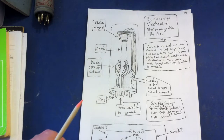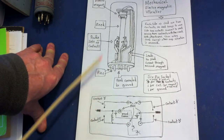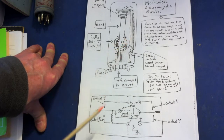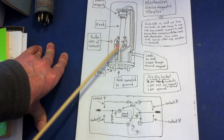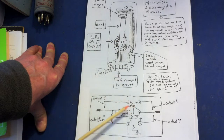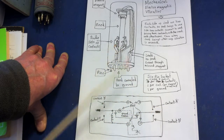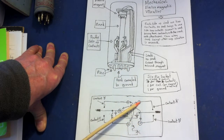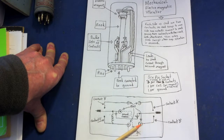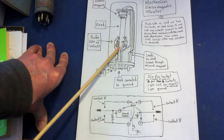If I show you this diagram it will explain how this mechanism works. I've labeled the contacts: that one is A, that one is B, this contact is C, and this contact is D. Down here I've drawn a schematic diagram of the actual wiring — it's easier to see what's going on drawn out like this. You can see that contact B is connected to one of the pins at the bottom, contact A is connected to another pin, and contact D is indicated by this wire here.